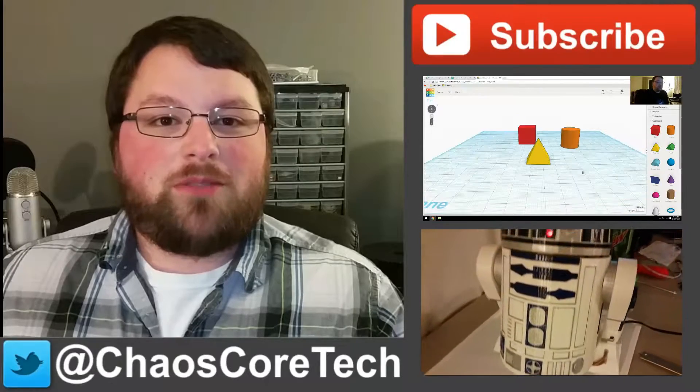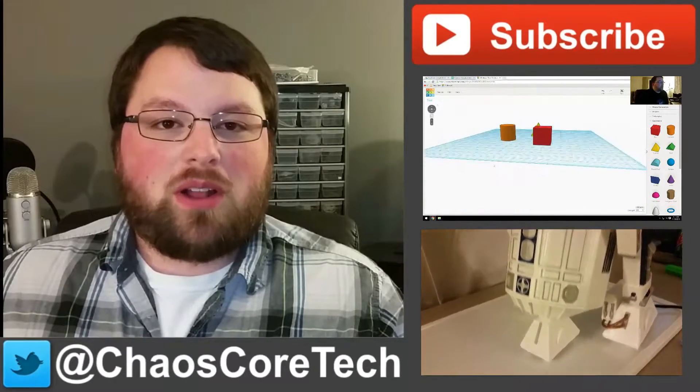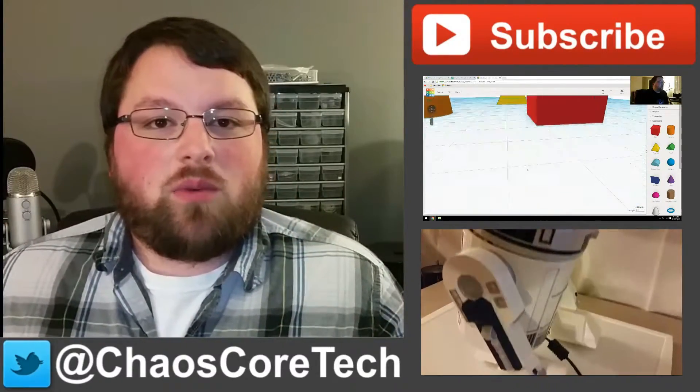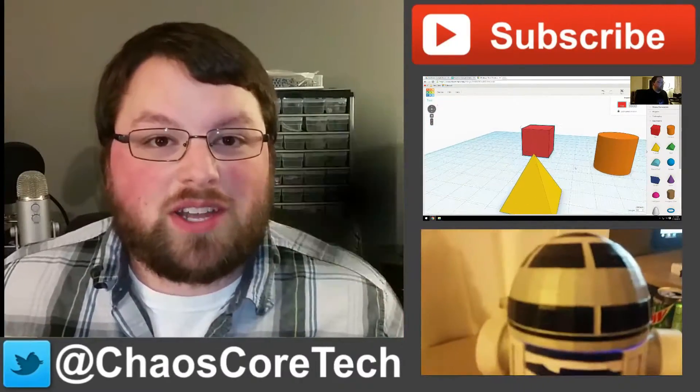Hey guys, hope you enjoyed the video. If you did, make sure you like, subscribe, and share this video — it helps me out a lot. You can also follow me on Twitter — I'm at ChaosCoreTech. And once you've done all that, check out some of these other videos I've made. Thanks for watching, guys.